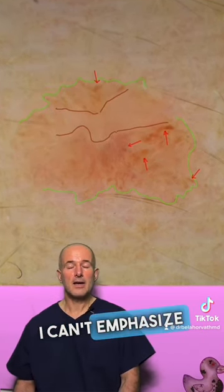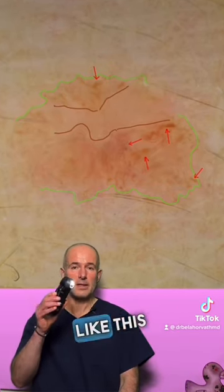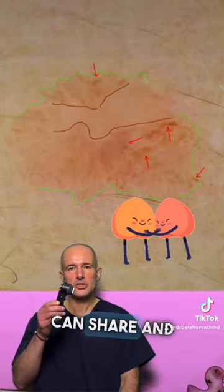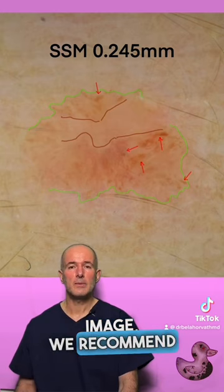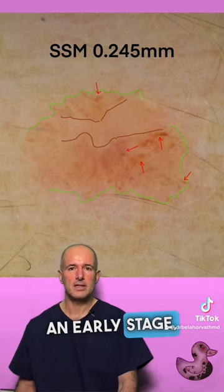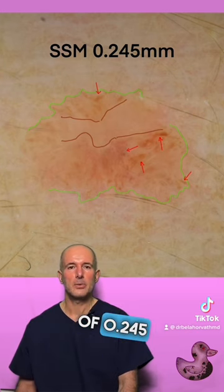I can't emphasize enough how important it is to have a home dermatoscope like this in every home or every friend group that you can share and use, because it can save lives. Based on the dermatoscopic image, we recommended removal of this lesion, and the histology came back as an early stage but already invasive melanoma with a thickness of 0.245 mm.